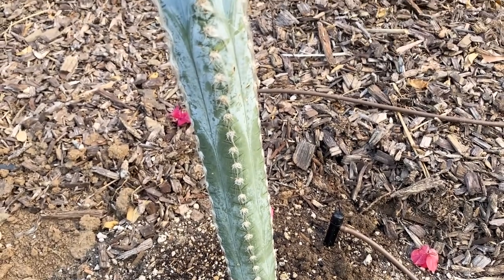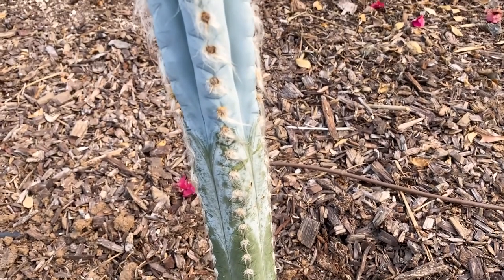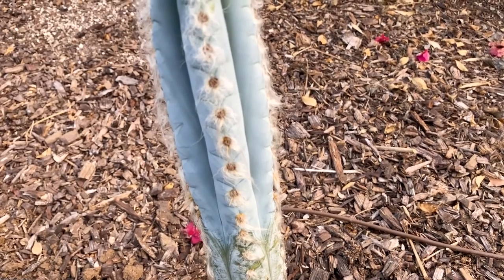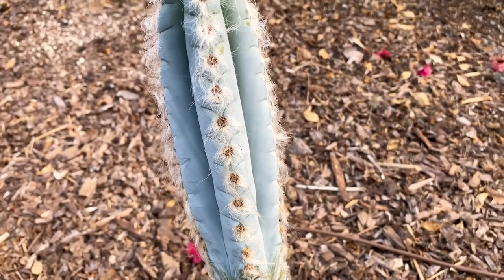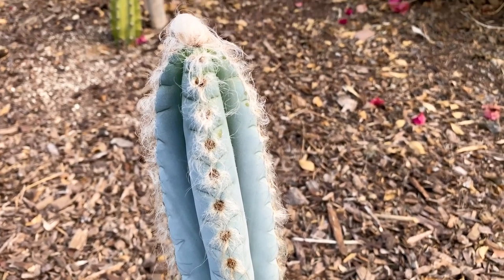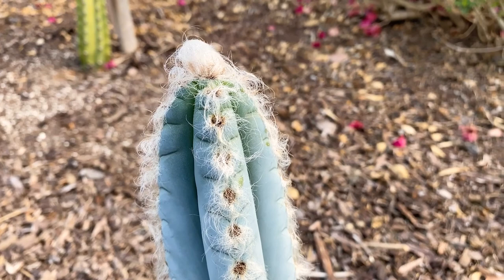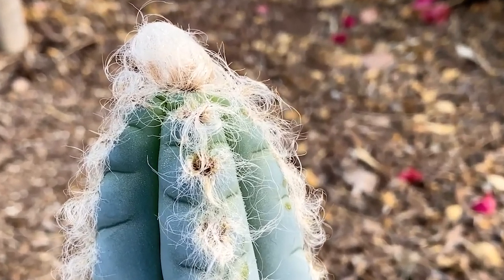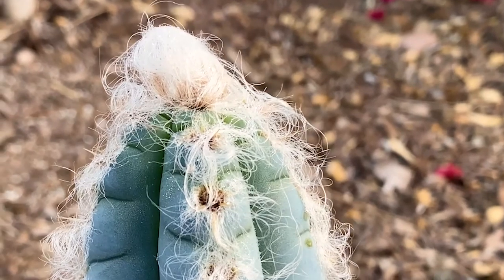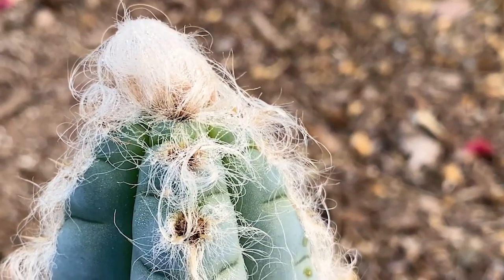It's hardy down to about 25 degrees, so it's going to do great in our yard, which rarely gets into the 30s. What it's really known for is this beautiful kind of hair, fur, or wool. As it ages, it will develop more and more on the branches and grow a thick wool in time.